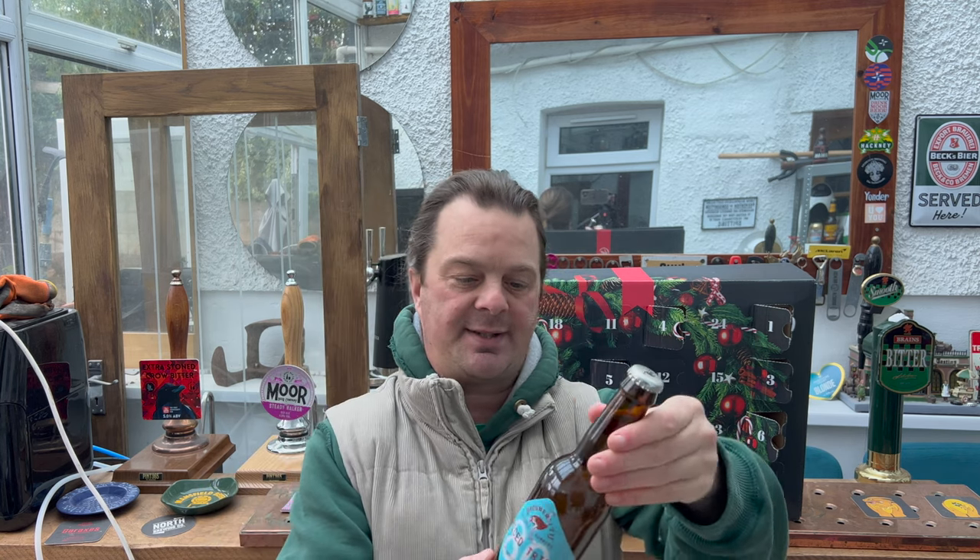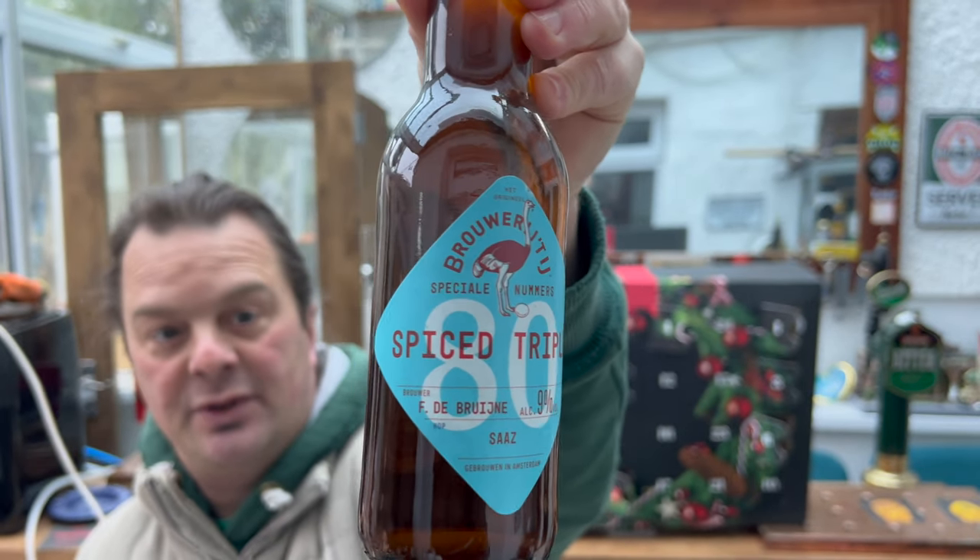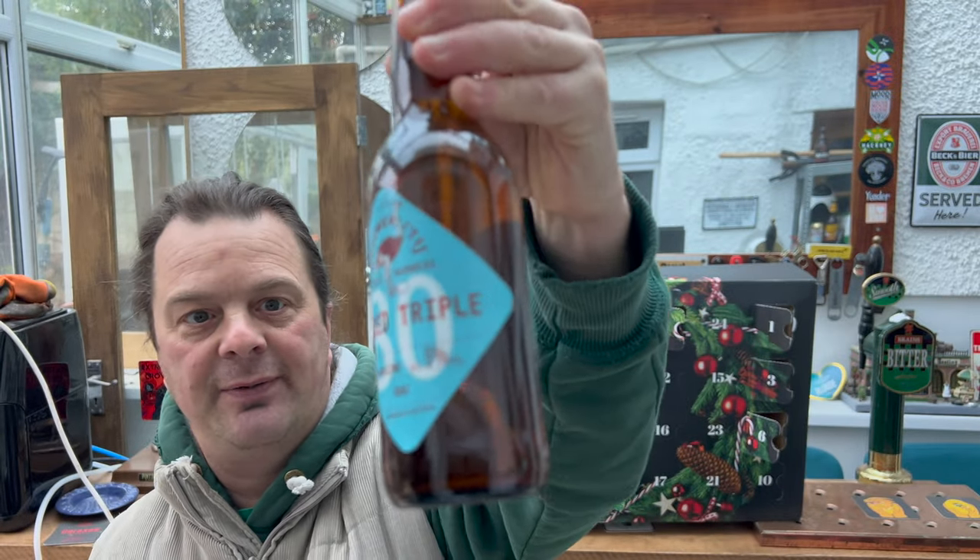It's Beer O'Clock on Real Ale Craft Beer. Today we have a bottle of beer from Brewery Ige. It's a Dutch craft beer. I'm really, really looking forward to this one.